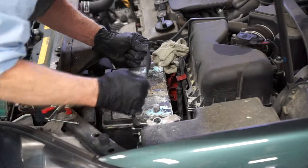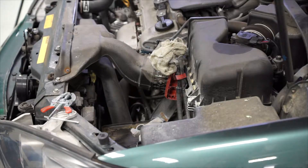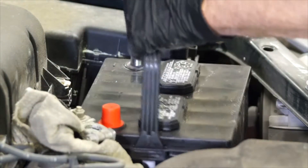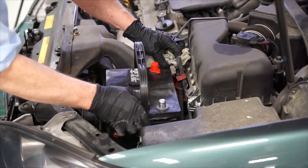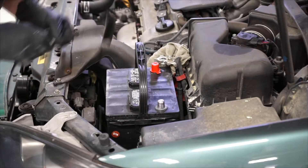Now we can remove the old battery. Now we can install our new battery, and be sure it fits into the tray properly. And now we can install our hold-down hardware.